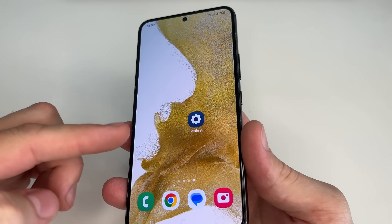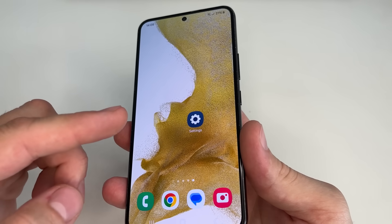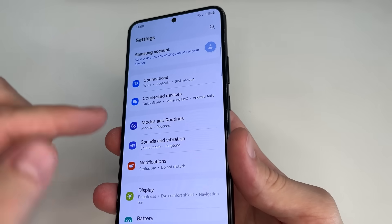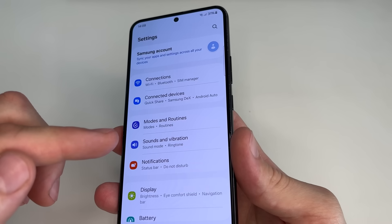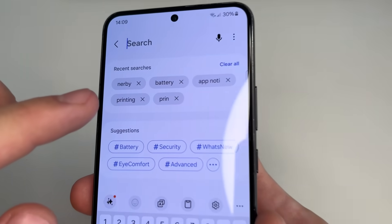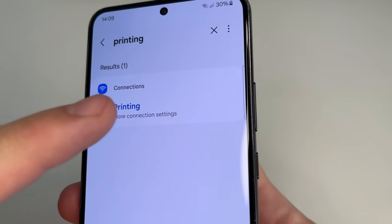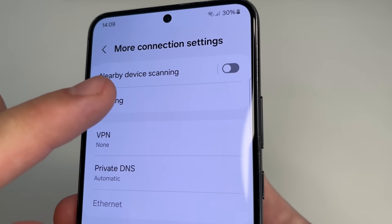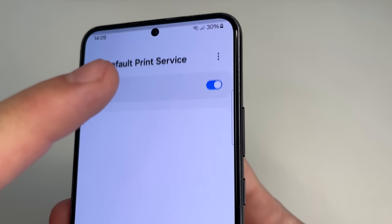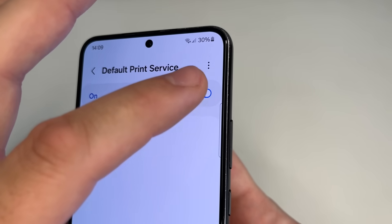Did you know that your phone is constantly looking for a printer to connect to? This is another useless feature that quickly drains the battery and slows down your phone. To find this feature, head to main settings and use Search in Settings again. Tap on Search and type 'printing'. Tap on Printing, then tap on Default Print Services. As we can see, your phone constantly searches for printers, so turn off this feature.